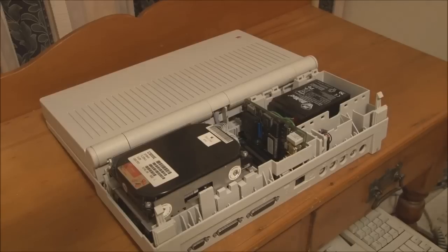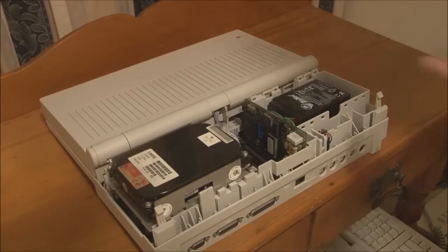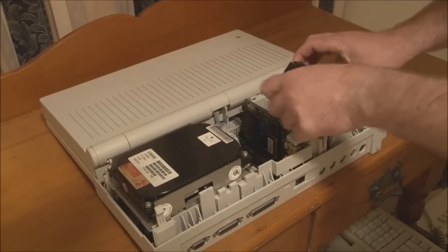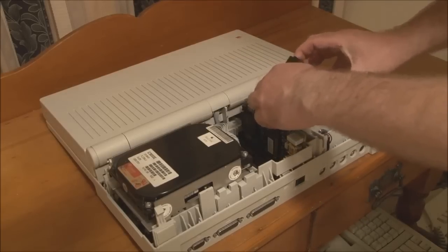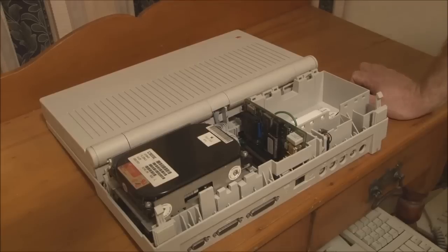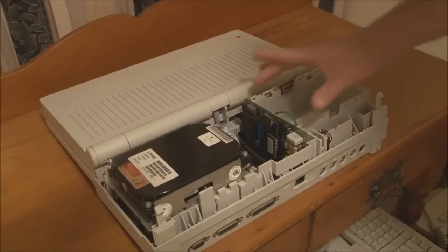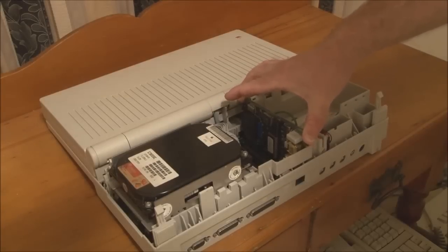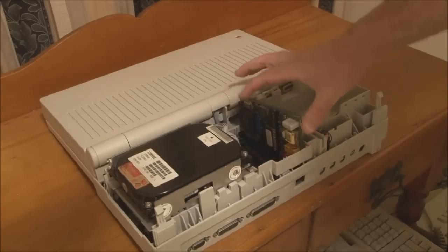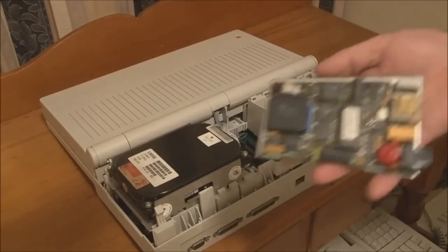I'll be talking more about batteries and power adapters for the Macintosh Portable in another video. If this machine had the standard battery, it would simply lift straight out of the housing. The next step is to take out any RAM expansion cards or modem cards. This one has a modem card, so we carefully rock it back and forth to free it from the slot and pull it straight out.